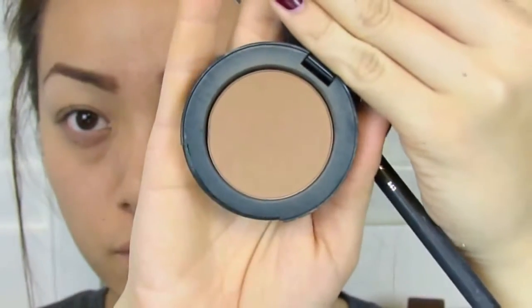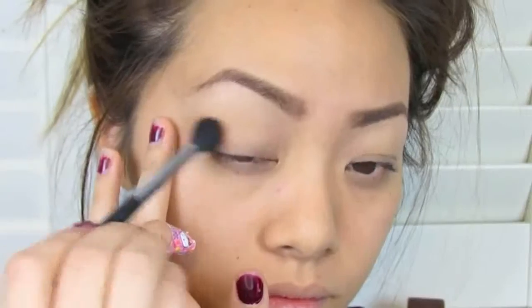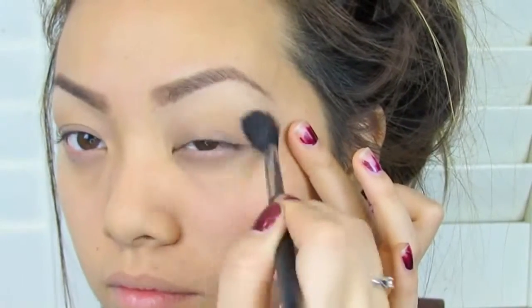The first thing you're going to want to do is take a blending color. I'm taking this matte bronzer by Too Faced and a fluffy brush, and placing this in the crease as well as the outer corner. This just helps blend out all your shadows nicely. I feel like that's the most important part to smokey eyes — just blending.